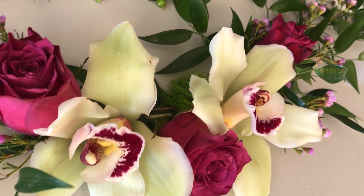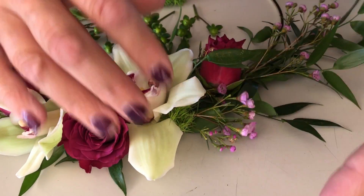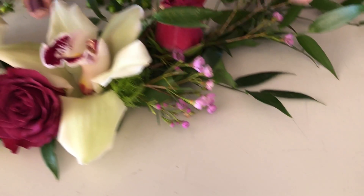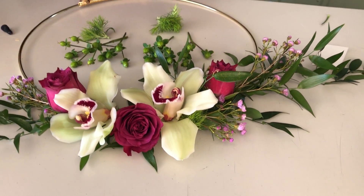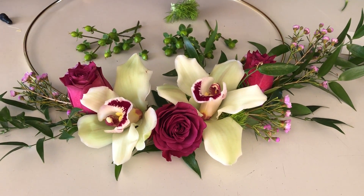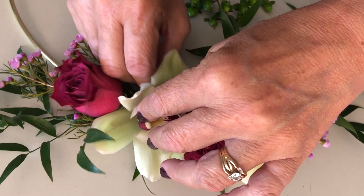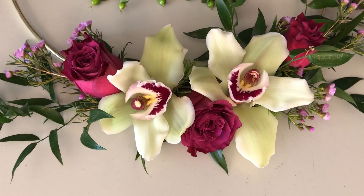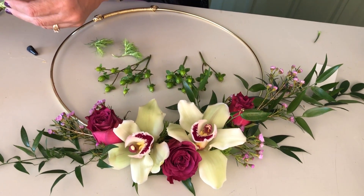Green trick dianthus is long-lasting and it easily hides the mechanics so you can't see into the glue. Now you can see our cymbidium is much more stable — it's making a good connection point. This adds just a nice amount of glue to make sure you've got good contact with that cymbidium within our foliage structure.